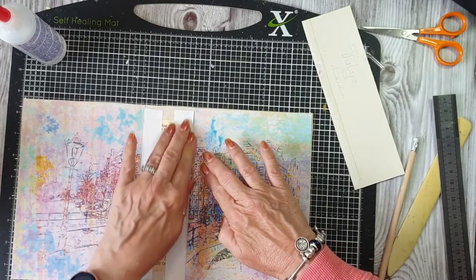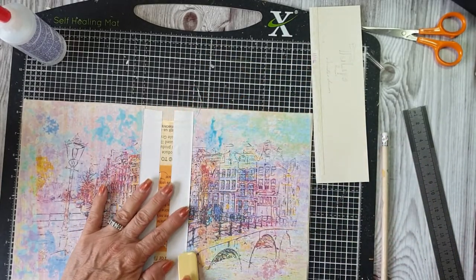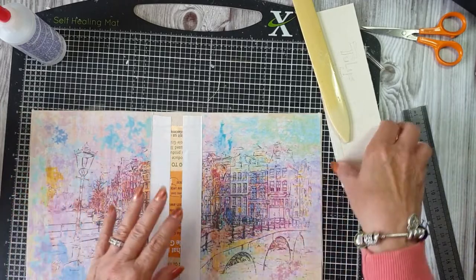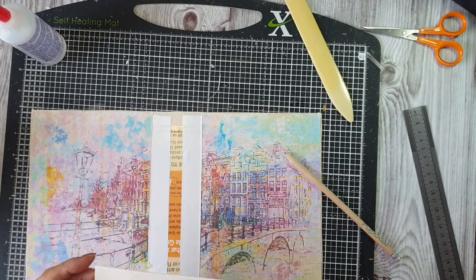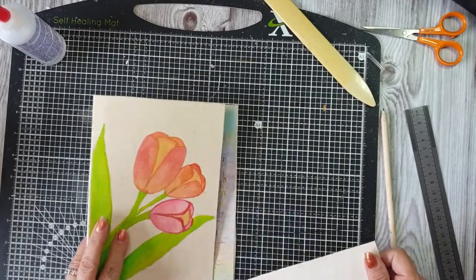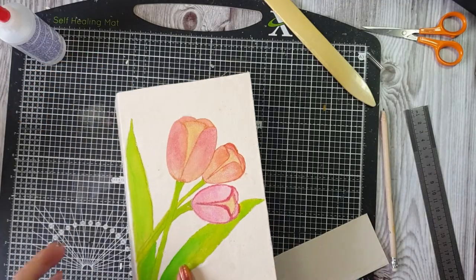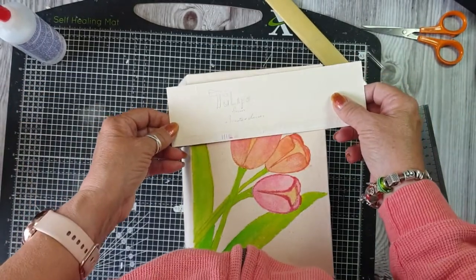I'm going to put this back and make sure that's stuck down there. The hidden spine's going to go there — I'll cover that, I think I'll paint it actually. So what I'm wanting to do on the front — I'm not sure now whether I want to put the blue on it. No, I don't think I want to now. I think I'm just going to put some lace. It's tulips from Amsterdam, and I just penciled it — yes, it rubs out, that's good.